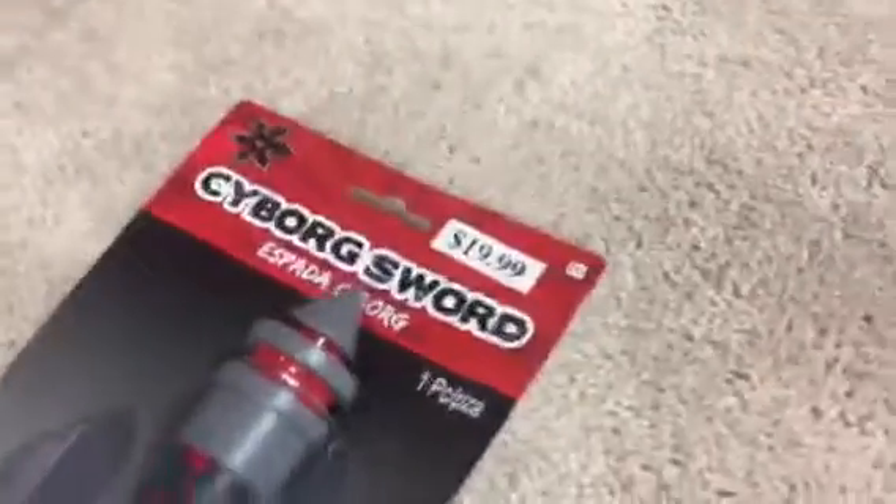Hey guys, it is SpadeScreamer and welcome to another video. Today we're gonna be unboxing this Cypress sword that I got at Halloween City for 20 bucks.